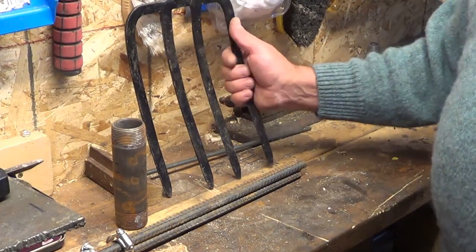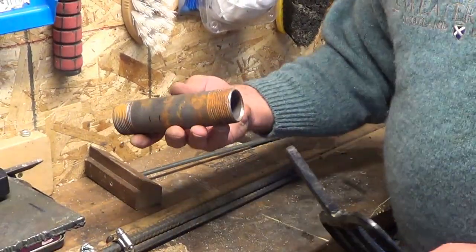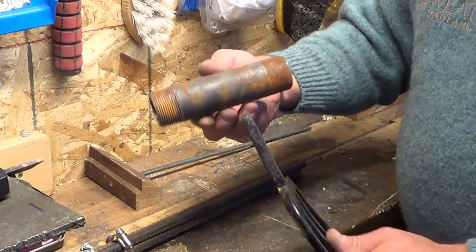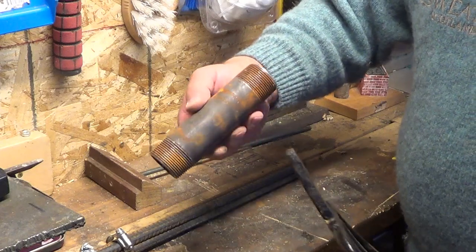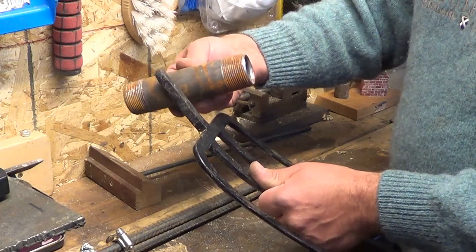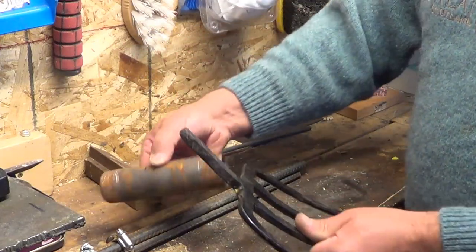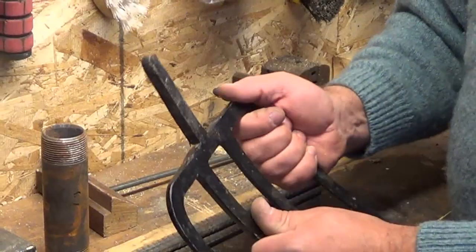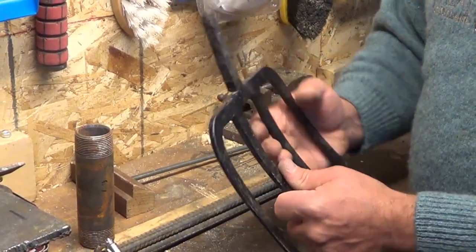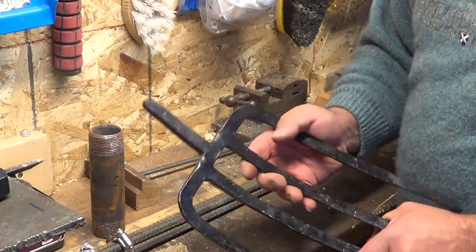So I came across this old potato fork. My plan is to make my own handle. This will be a collar that will slide over the handle, and I want to make two holes in the steel tubing and slide the potato fork up through that and have it as a tool that I can pull. I want to keep it so I can use it as a potato fork in case I have to.